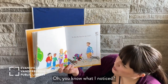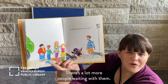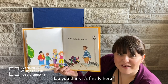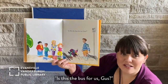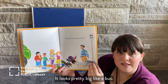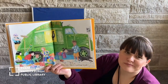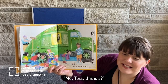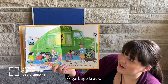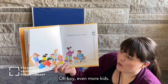You know what I noticed — there's a lot more people waiting with them. There's a lot of kids waiting for the bus to go to school. Do you think it's finally here? Is this the bus for us, Gus? It looks pretty big like a bus. No, Tess. This is a garbage truck. That's not a school bus. Oh boy.